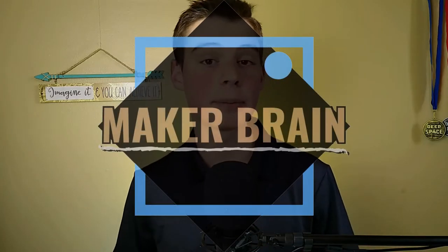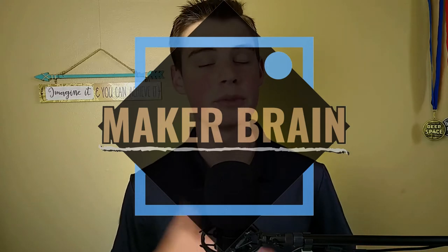Hi, my name's Eli with MakerBrain, and on this channel I'd love to help you access and implement your creativity through DIY projects as well as tool reviews just like this one. So if that sounds like something you're interested in, then consider subscribing.